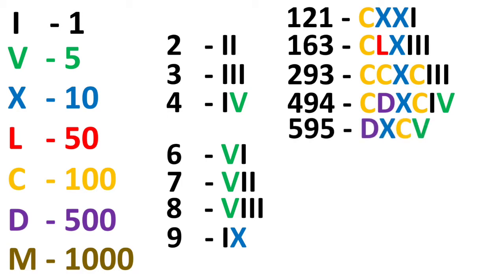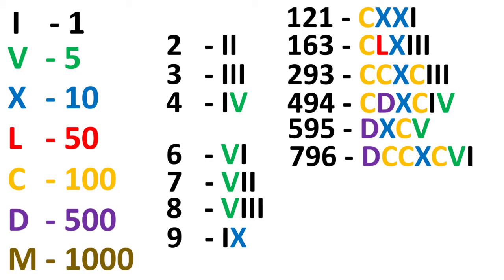595 is written as DXCV: D stands for 500, XC stands for 90, and V stands for 5. For 796, DCC stands for 700 (D is 500 plus CC for 200), XC is 90, and VI is 6 — so DCCXCVI.